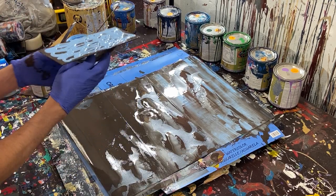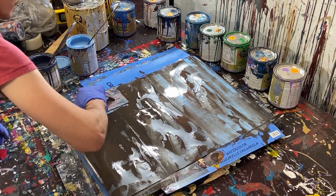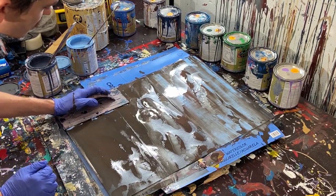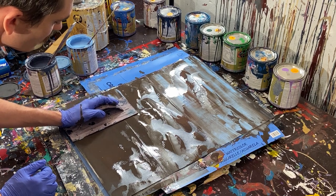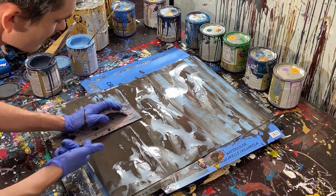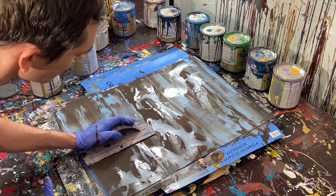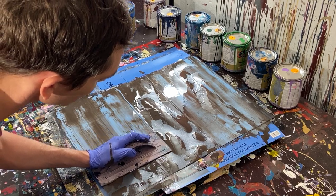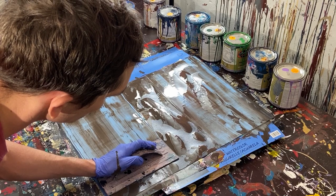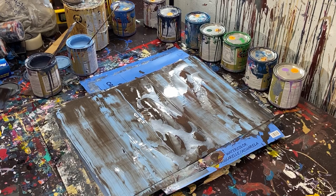Not too bad, actually. So now we'll put our color on again and do the same thing for the bottom and then the middle. I'm going to kind of push it to the edge just to make sure. I am tilting the trowel so that the front side is lifted but the back is pushing down — that's to prevent it from suctioning to the paper. So I'm not trying to pull off the previous layer; I'm trying to push it through.